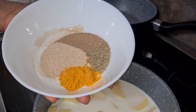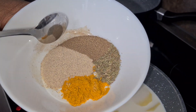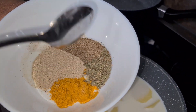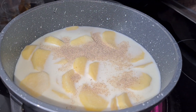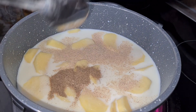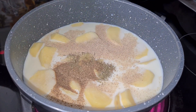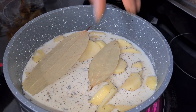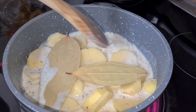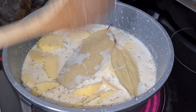We have our curry powder, white pepper, black pepper, and fine herb — you just have to add a little bit of each of them. We also have our bay leaves here; just drop two into it and then allow it to cook for like five to six minutes.